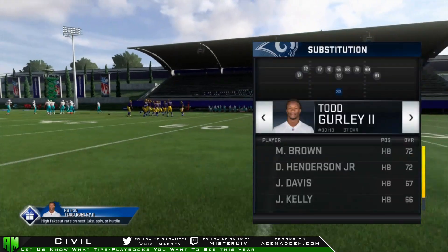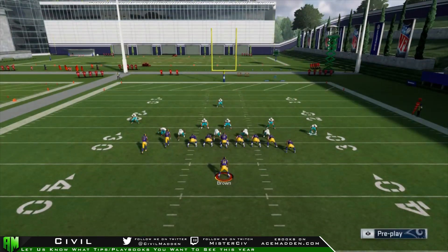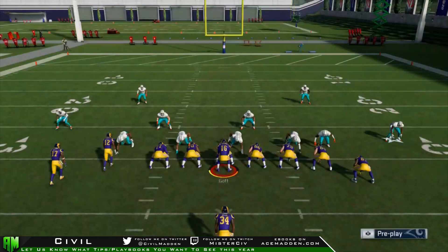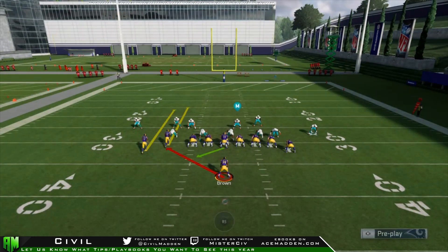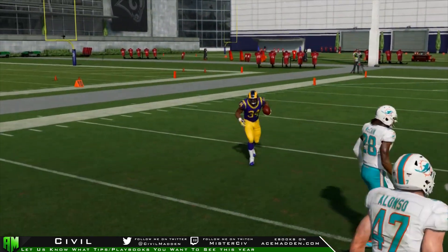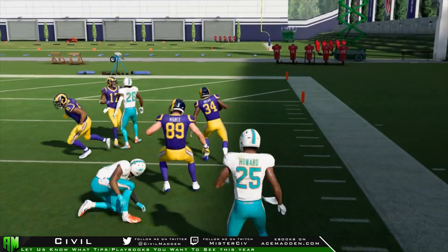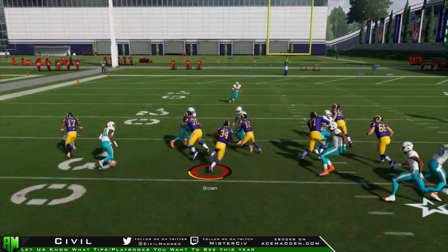The thing is, you can do this too. You're not going to be able to throw people off all the time, but you can fall forward for good yardage with anybody. I have Malcolm Brown in the game — he's a 72 overall. Watch what he's able to do. He threw one person off him and got tackled by another — this is a 72 overall. He just threw somebody off him. We're able to fall forward for three to four more yards. This is the go-to move. Stiff arm, fall forward, three yards — this is the difference between getting hit for a gain of one and a gain of four. A gain of four on a run play isn't bad; a gain of one is terrible.